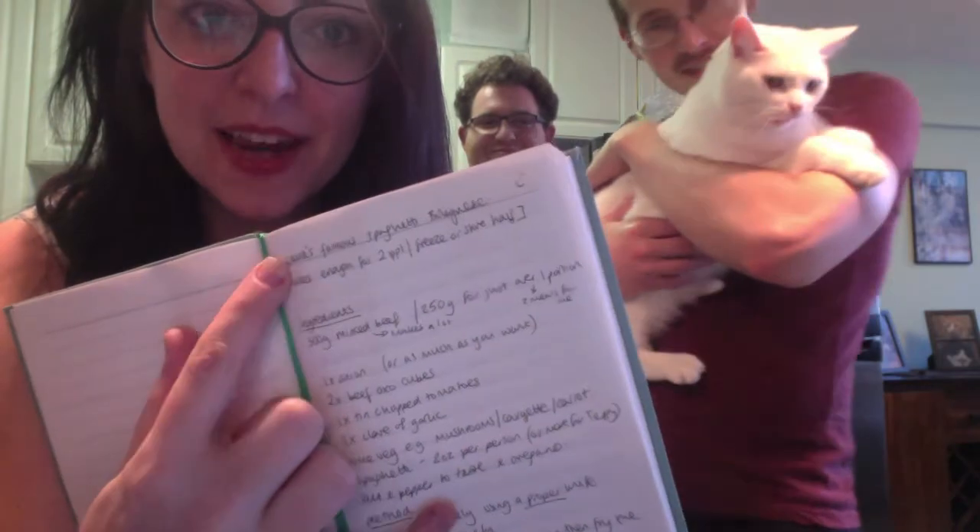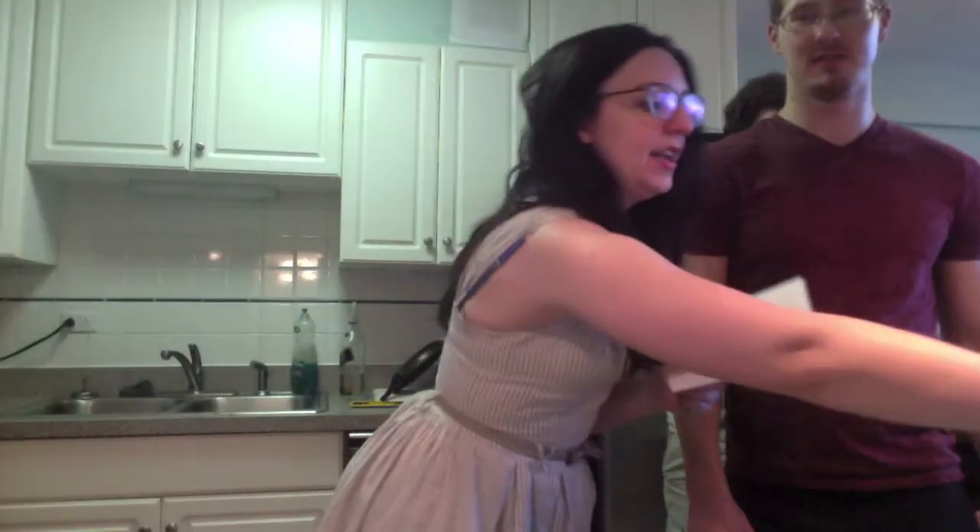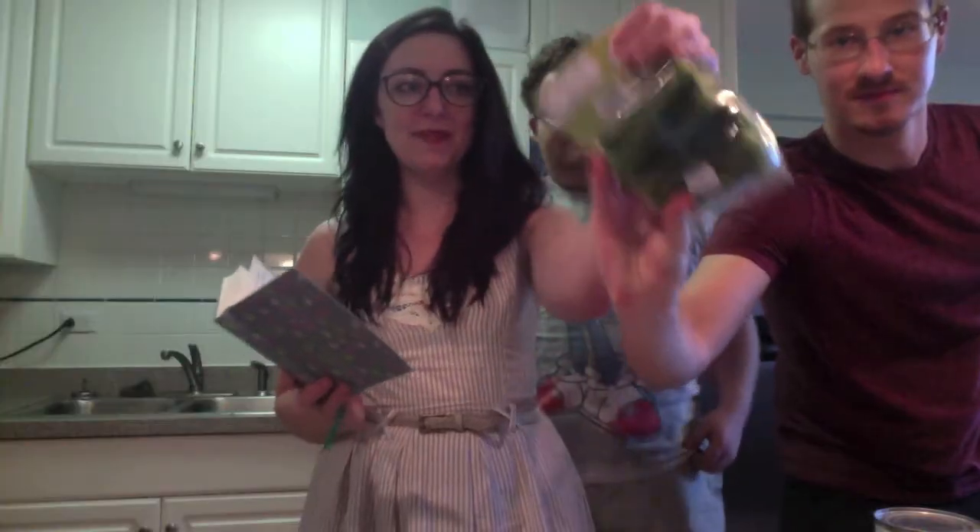Hello, welcome back! Tonight we're making Laura's famous spaghetti bolognese. The ingredients we needed: 500 grams of minced beef — in American shops they call it ground beef, about 1.3 pounds — stock cubes, a tin of chopped tomatoes, though I forgot to buy tomatoes. We had some stewed tomatoes left over from our curry recipe. Also: loaves of garlic, spaghetti, mushrooms, onion, olive oil, and zucchini — courgette — we got baby ones because everything is adorable at Trader Joe's.